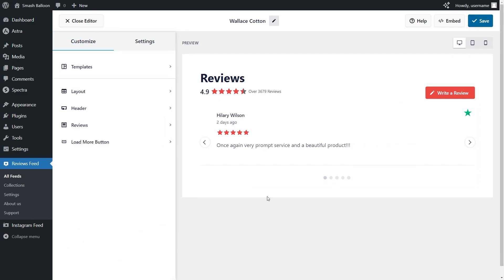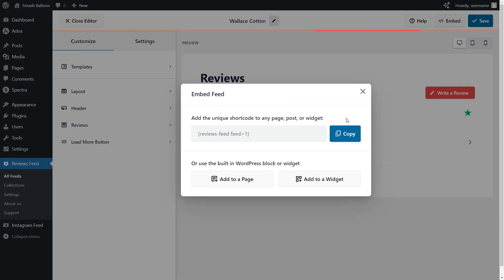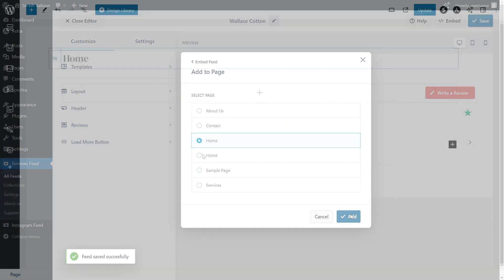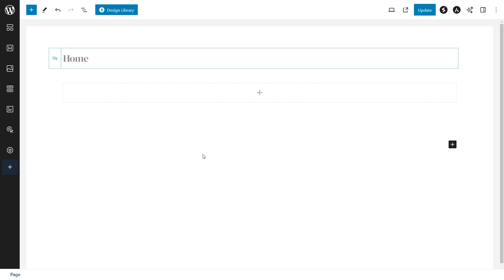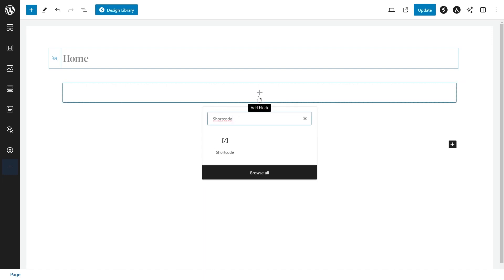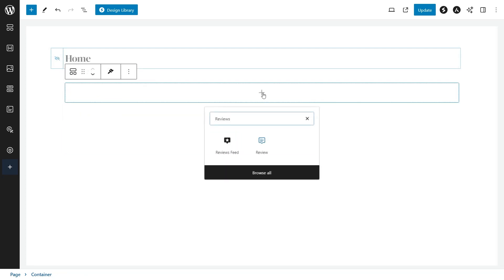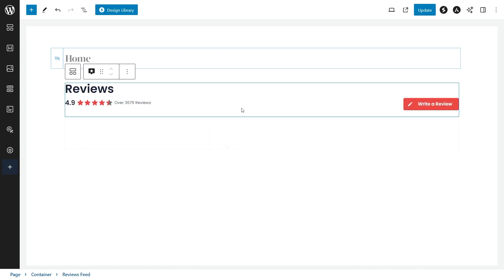Now that you know how to create and customize your Trustpilot reviews widget, let me show you how to embed it inside your WordPress webpage. Click Embed on the top right corner, copy your dedicated shortcode, and click on Add to a Page. Next, select the page you want to add your feed to and click Add. Inside our WordPress webpage, we have two options: use a shortcode block and paste the shortcode we copied, or if you're using block editor, use a dedicated Reviews Feed block. We can now click on Update and check out what it looks like on the live website.